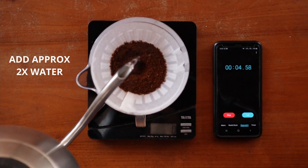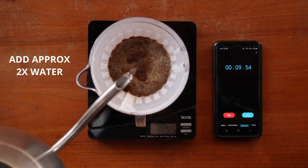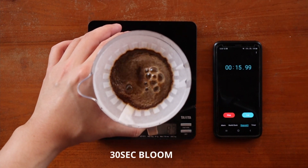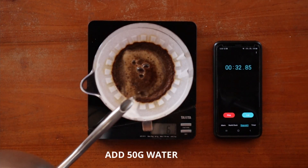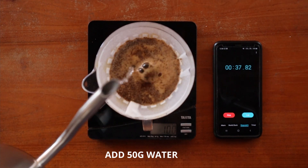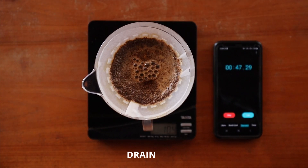Pour in about 2 times the weight of coffee in water and give everything a swirl, doing your best to wet all the grounds. Let everything bloom for about 30 seconds. Next, slowly pour in 50 grams of water in a small circular motion around the center, sinking any dry or floating bits. Let it drain till the 1 minute mark.